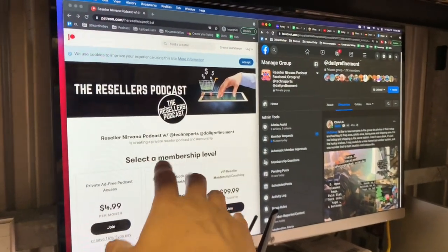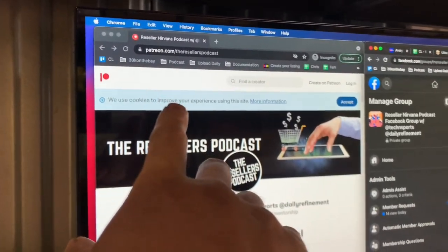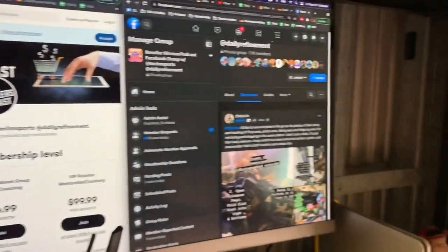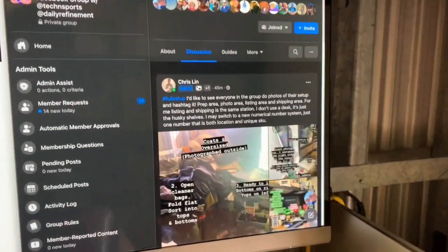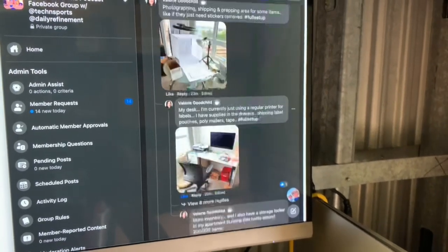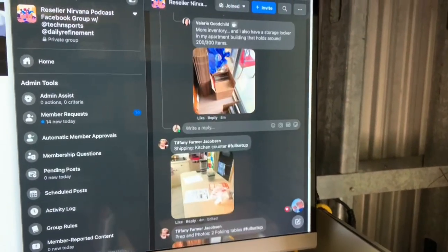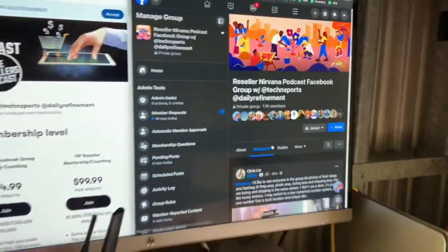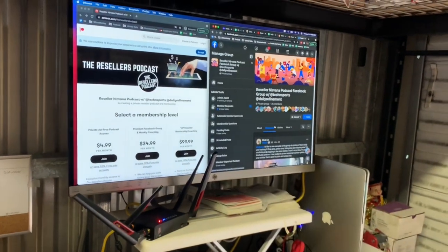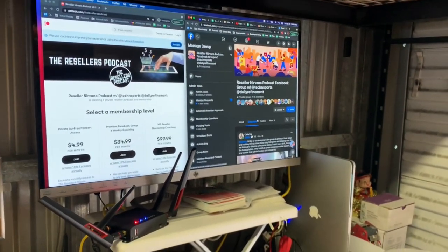If you guys need more help, join my mentorship with my colleague Tech and Sports — it's called The Resource Podcast, and you can get there at patreon.com/theresourcepodcast. Once you join the Facebook group — over a thousand people at this point — go in and share your exact process: your photo station, shipping station, whatever you sell, post how you're doing it and what you need help with, and people will quickly answer and help you reach your goals.